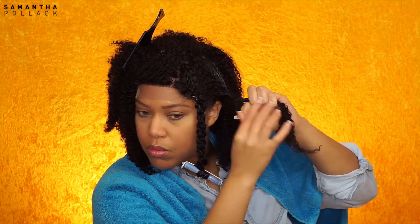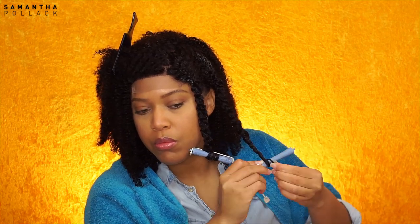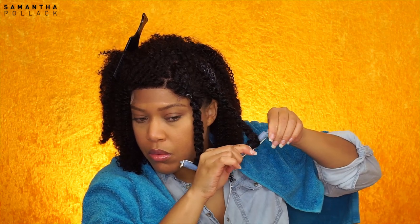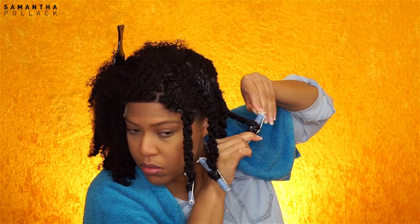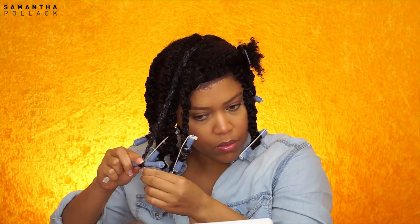I twist the hair and at the ends I use a perm rod. Every time I use these perm rods, a lot of people ask me where you can purchase them — I don't know, because these are the only perm rods we have in the Netherlands. I continue twisting all the hair. This hair is easy to twist, but I'm so glad this is a wig and not my weekly routine — I'm not used to twisting this much hair anymore.